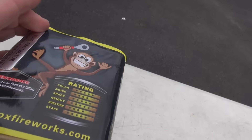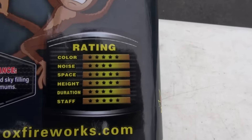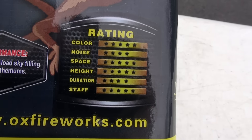Looking for the performance on this — here we go: 16 shots of max load sky-filling colored chrysanthemums. Your rating is five for color, four for noise, five for space and height, four for duration.